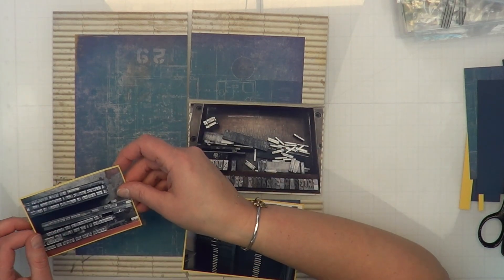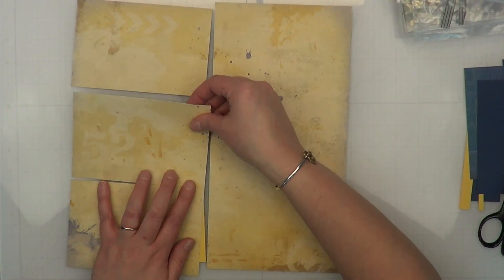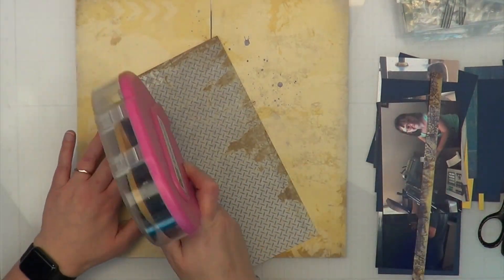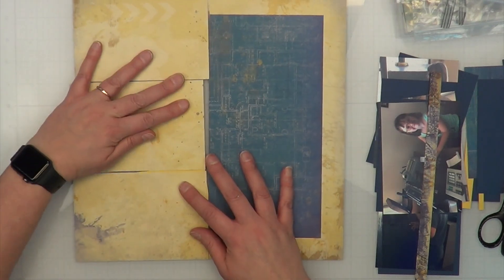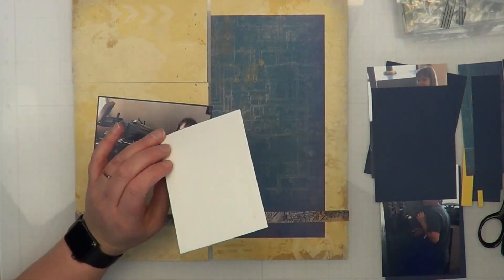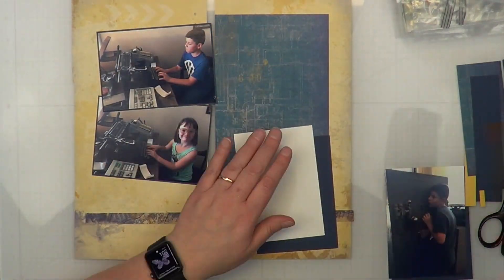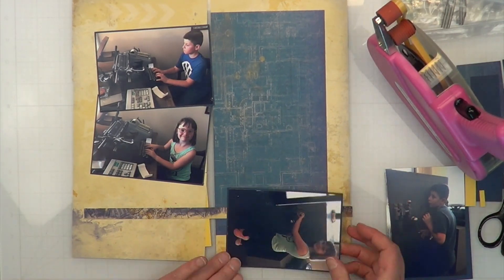Before I flip it over — I do make a huge mistake on this layout. It's not very visible because I did cut it all out, but what I do is I glue both sides, and I never do that. It's almost like I've never made a pocket page before! I can't do that — that's too much paper for anything to go through. I should not have done this. Then I made another mistake and glued all my photos to this side as well.